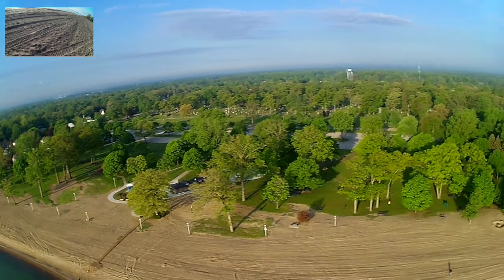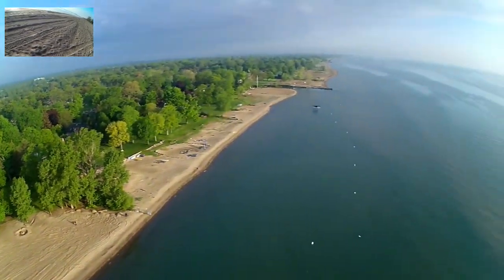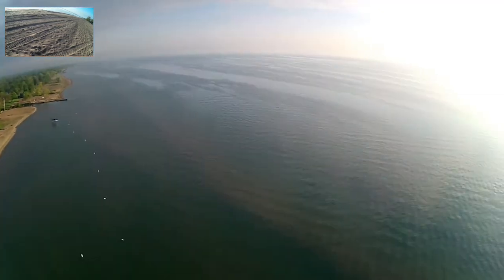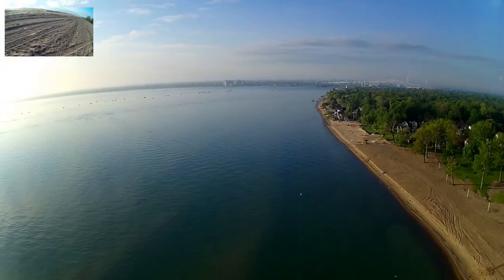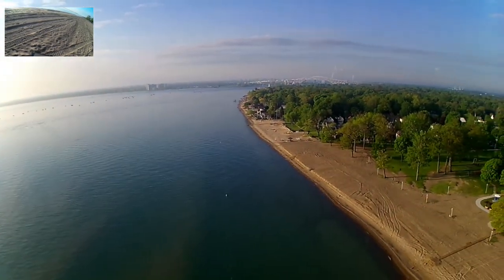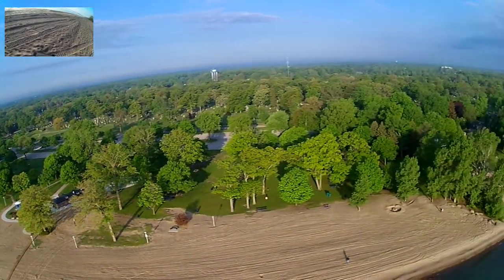Beautiful morning here. I'm going to do a rotation just so you can kind of see everything — it's beautiful out here. The lake is just gorgeous. You can see the sun over there, probably blocked out — a black dot. You can see down lake. It's all pretty good.